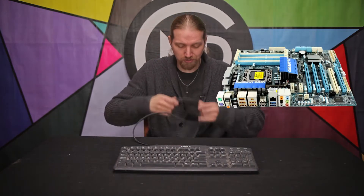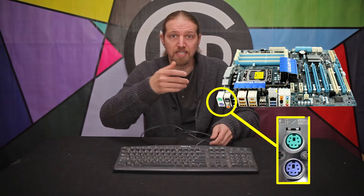Now my computer is over 10 years old and it still uses PS2 ports for the keyboard and mouse. So to access the BIOS, I actually have to have a PS2 keyboard connected. Now ironically, there may be a way within the BIOS to set it to recognize a USB keyboard, but I haven't had any luck.